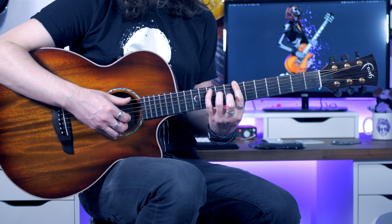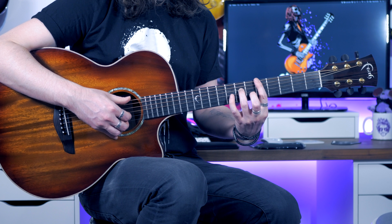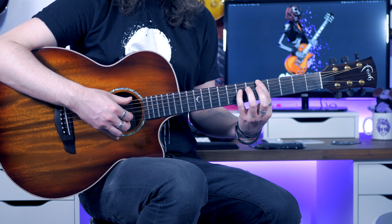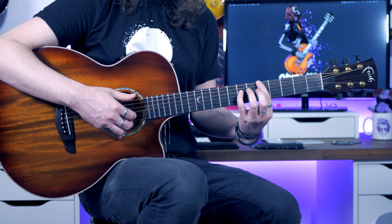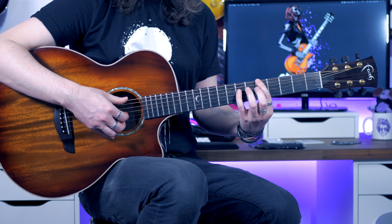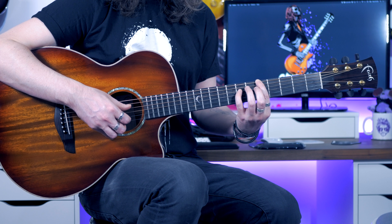Once we've done that, we're going to slide down to the 5th fret of the low E with our index finger. I like to change the third finger for our pinky on the 7th fret of the D — it preps really well for the next shape. The picking pattern here is going to be E, D with the thumb, B, and then back to D with the thumb again.